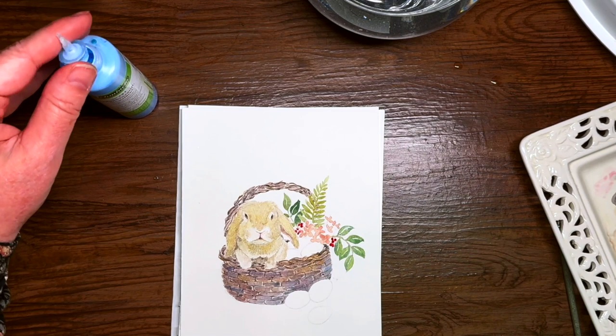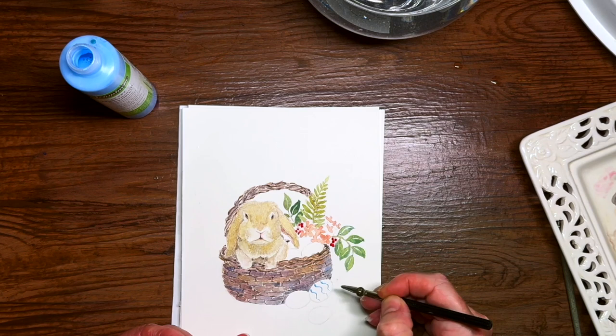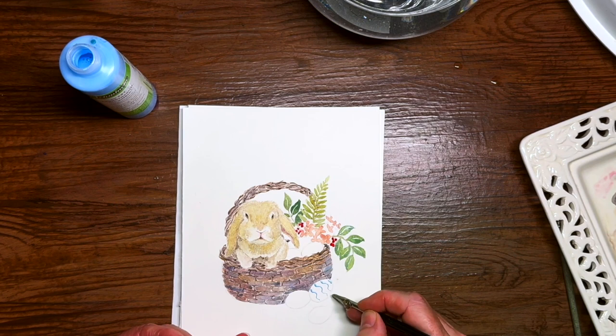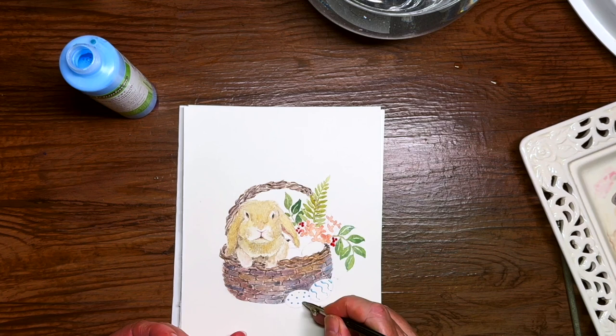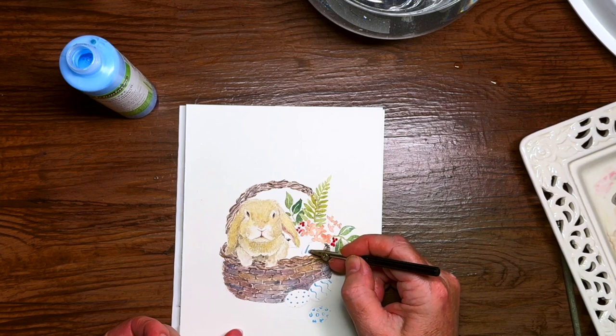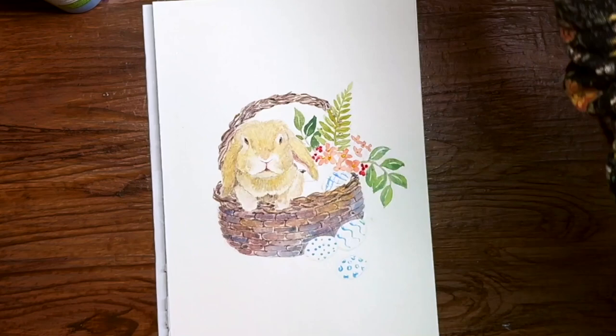Now I'm coming to my eggs with masking fluid and just making some patterns which will remain white. I'm using a ruling pen to put that on and I'll let it dry for about 15 minutes before I come over the top with my watercolor. I'm basically just thinking about what patterns are on Easter eggs and going for whatever occurs — no rhyme or reason here, just playing and experimenting a little bit with what I can do with the masking fluid. I haven't done them all because sometimes less is more, and I'd like to have the variety.